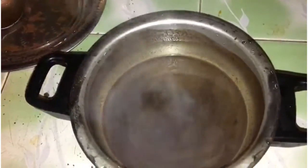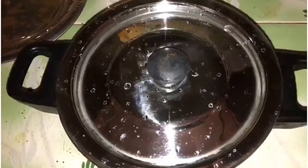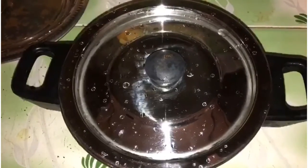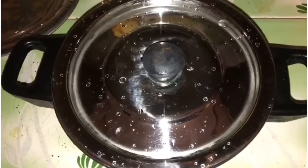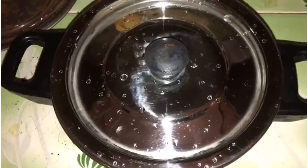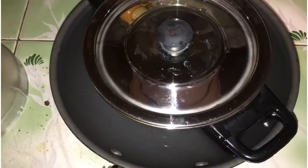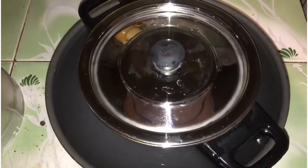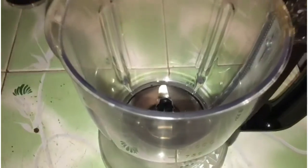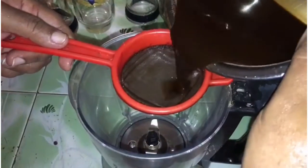We'll put chocolate powder into a glass, along with a teaspoon of tea powder. I'll put some tea powder in the glass. Now we'll put coffee powder in next, then add a little chocolate powder.